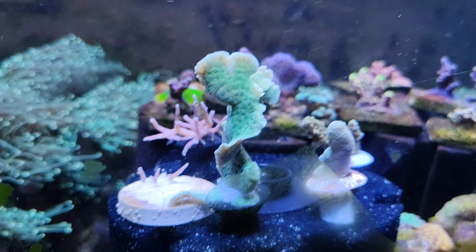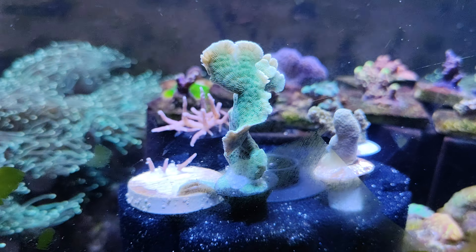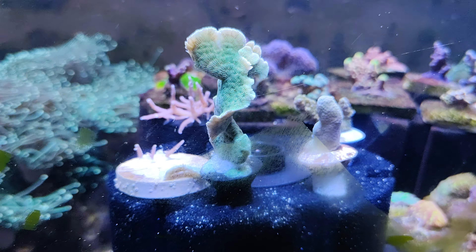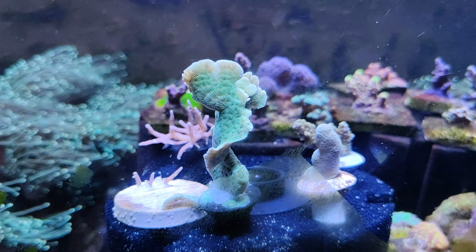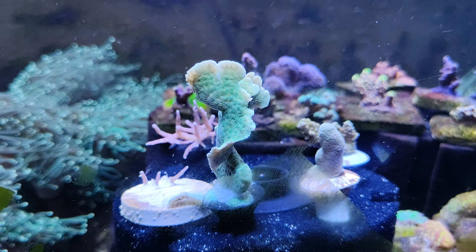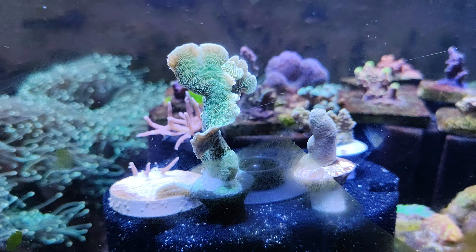To the right, this is the mint Pavona. Very nice, different textures compared to the rest of the SPS — gives you a nice reef tank look instead of just all sticks. This will give that nice flat, forward or pointing upward growth.